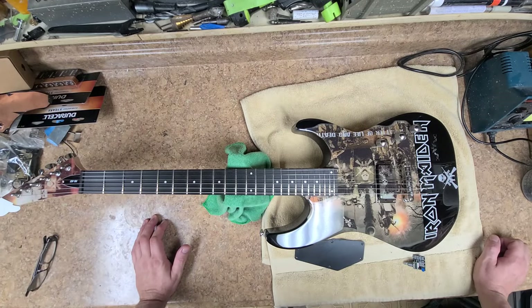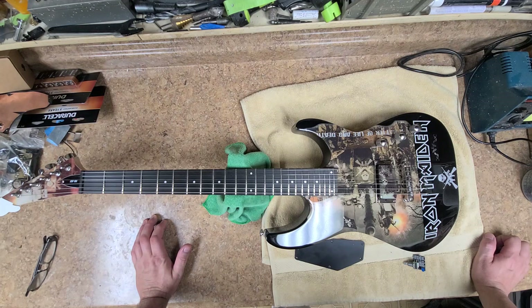Hey everybody, what's going on? Eric C here. Hope you guys are doing good. I'm doing just great. So you were looking at the Iron Maiden 'A Matter of Life and Death' themed ESP-LTD-M10 — all in one breath — electric guitar.